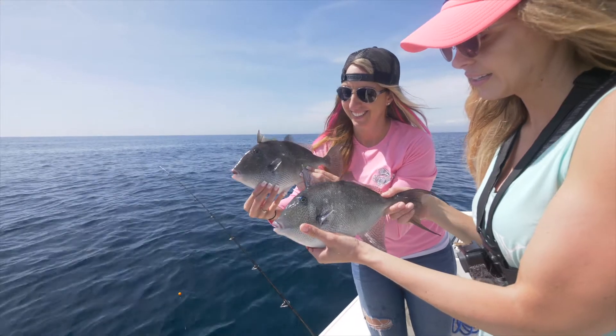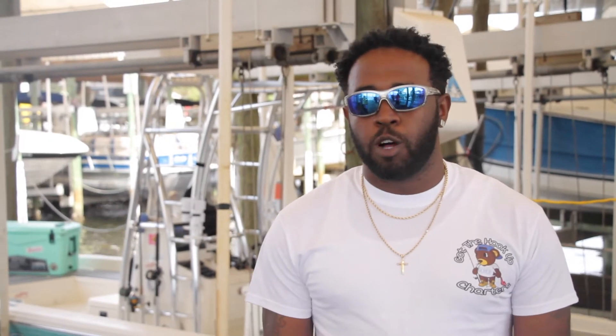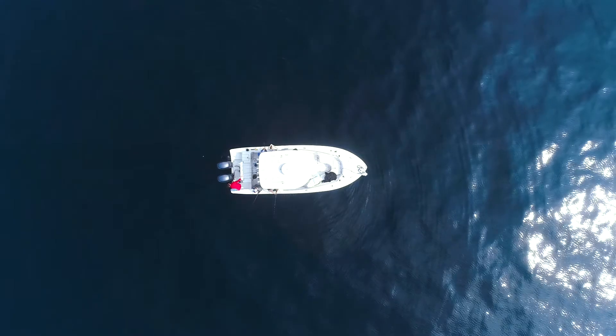Vertical jigging is taking a weighted jig, letting it drop to the bottom, and bringing it up slowly through the water column in front of the trigger fish's face. My preference is to use slow pitch or flat fall jigs.